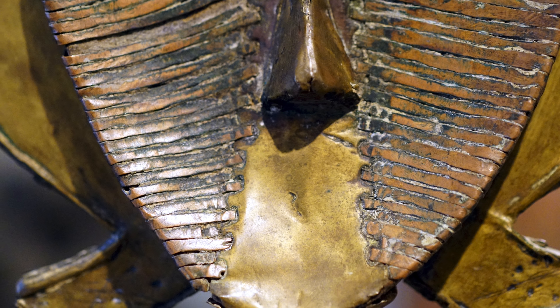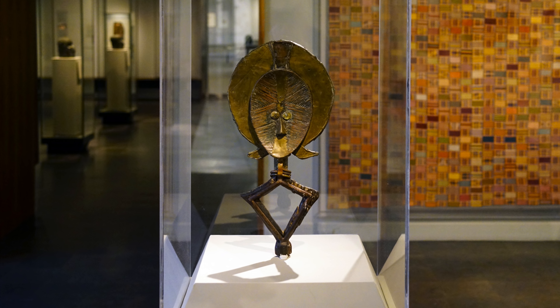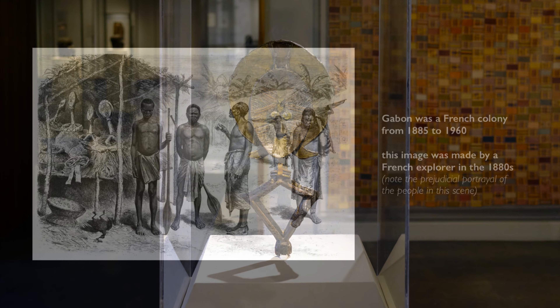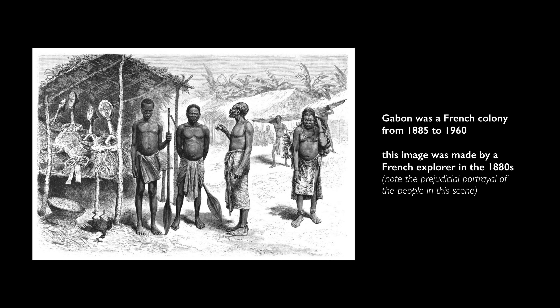At that time, colonial officials, enterprising local people, and Christian missionaries collected the reliquary guardians and sold them in Europe. When they presented them, they presented them as evidence of a savage or debased faith. It's important when we think about and look at African art and read earlier testimonies and books to remember the perspective of the people writing them — usually from a colonizer's perspective, and not from an artist's or patron's perspective.